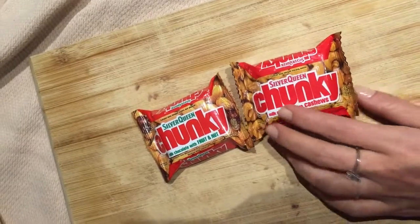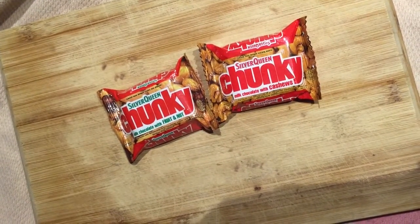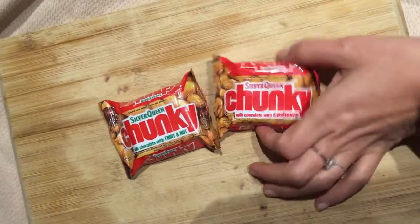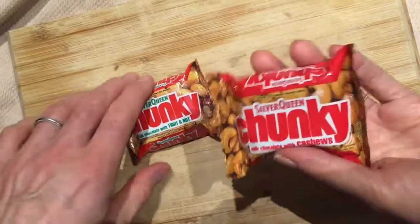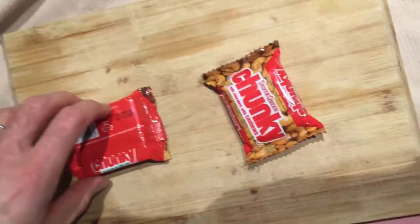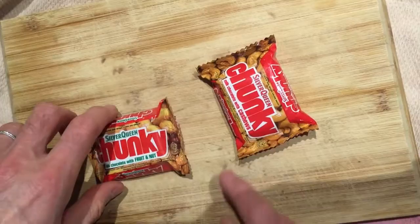Two dollars if you can spot the difference immediately in two seconds — go. One's got green writing. These were purchased in Bali. I don't recall buying these. They were bought in Bali. Are they chunky? Are they really chunky? The supermarket we went to get some Mini Food on the last day — Matahari. Yes, they were bought from Matahari.